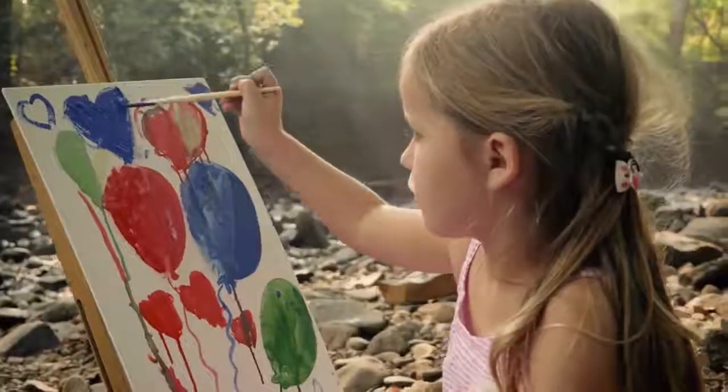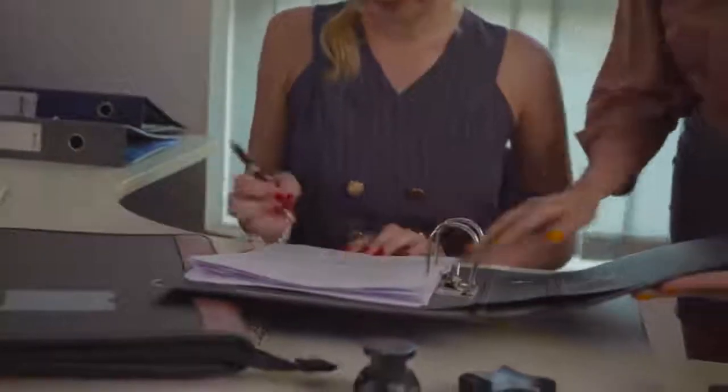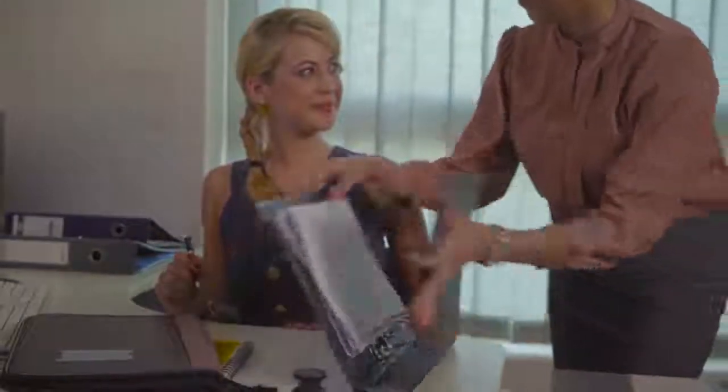I miss my childhood, those days when I could paint without a care in the world. I don't know when life got so busy, but I just don't paint anymore. There's never any time.